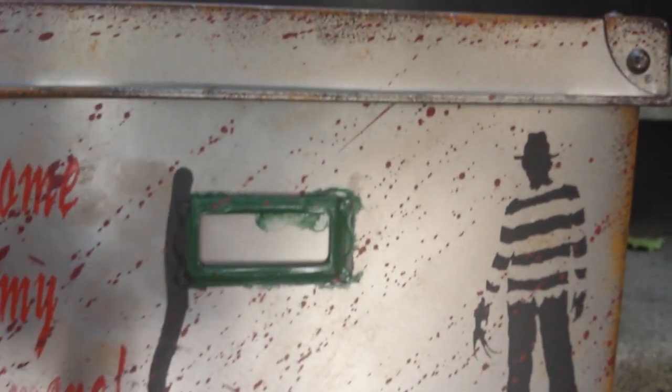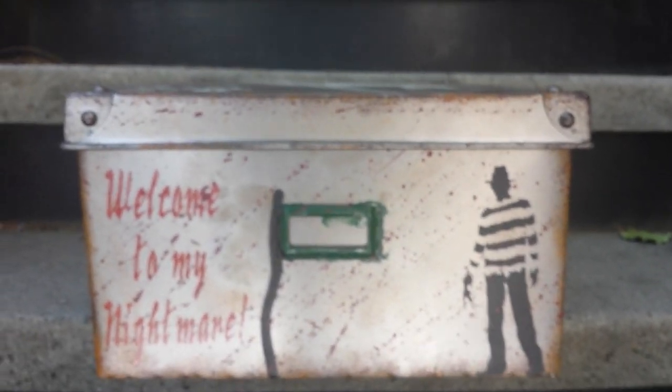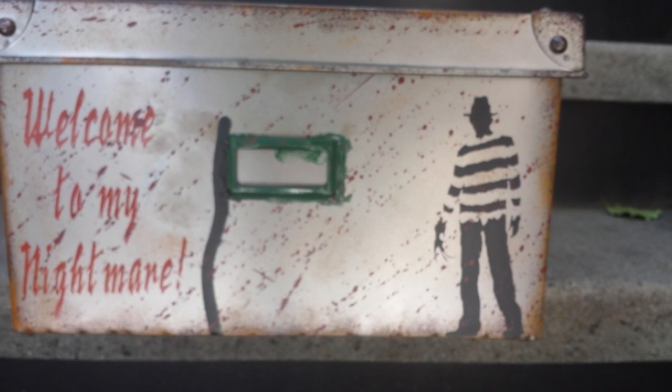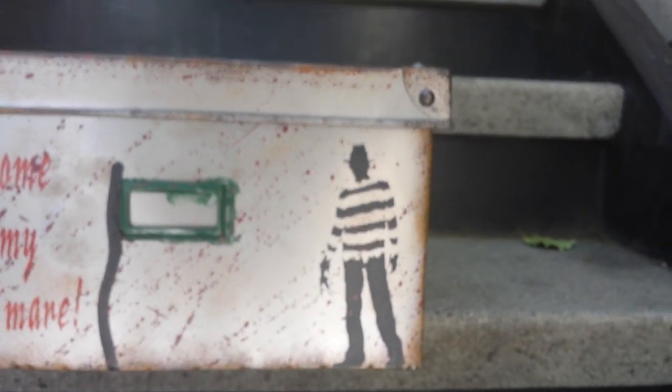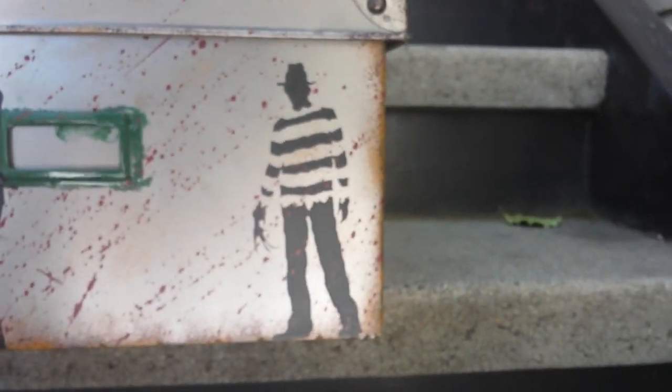Welcome to my nightmare. This right here says Elm Street — it fell out when DJ Del's opened it. Shout-out to DJ Del's, he also did a review of these. You can go to his YouTube page and he has a really great review. He's one of my favorite reviewers — if not my favorite — which is why I chose him to do the first review of these.